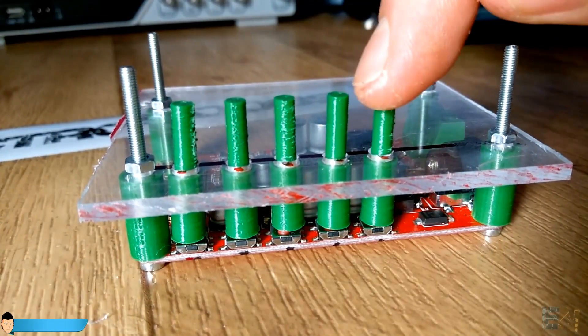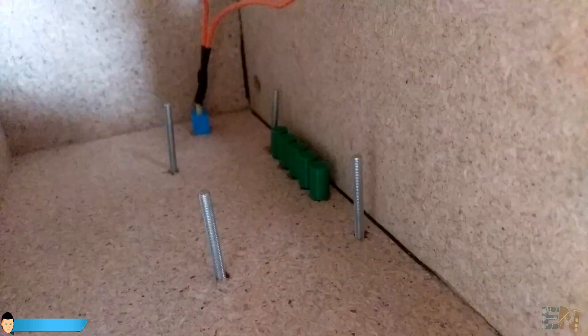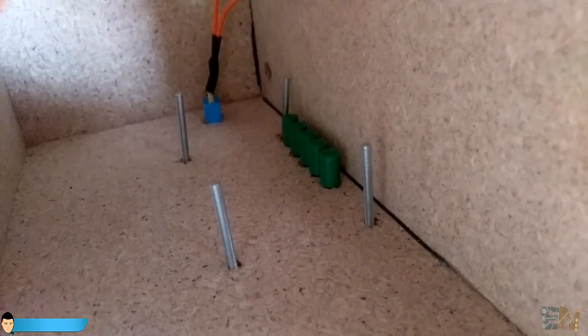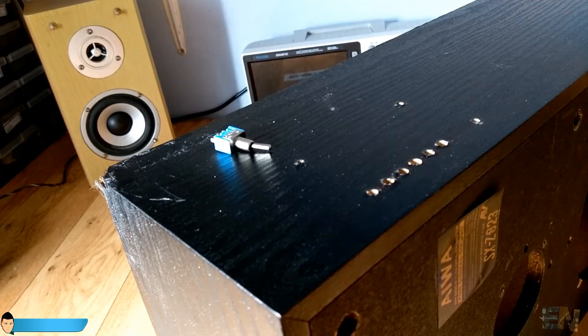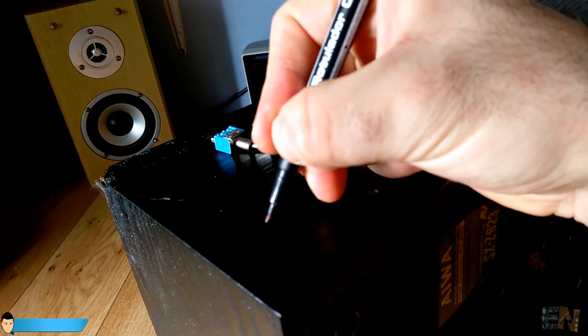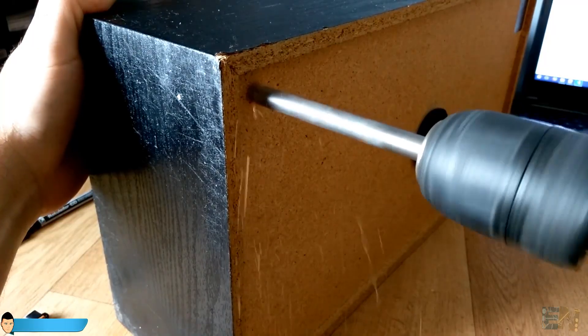Perfect. The buttons align great and I can use all of them without any problems. This configuration will be the same but inside of the wood case of the speaker. Now I choose the place where I want the on/off switch to be and drill that hole. I will also drill a hole for the battery charging plug.